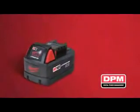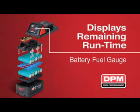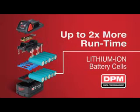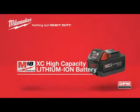M18 Lithium-Ion is built like no other battery. A real-time battery fuel gauge displays the remaining run time with the touch of a button and lets you know battery status during charging. Patented DPM electronics provide maximum battery and tool life. Lithium-Ion battery cells deliver up to two times more run time, and it's all wrapped in tough impact and vibration protective rubber for maximum protection and durability. Put the power you need in the palm of your hand with Milwaukee and DPM.